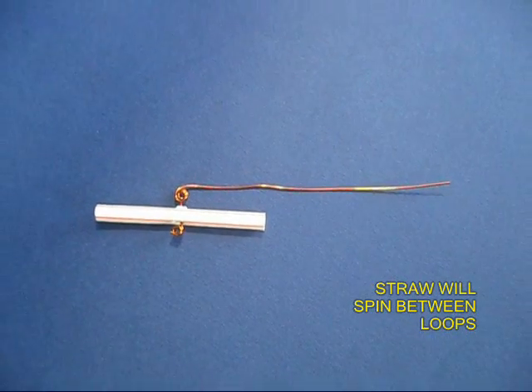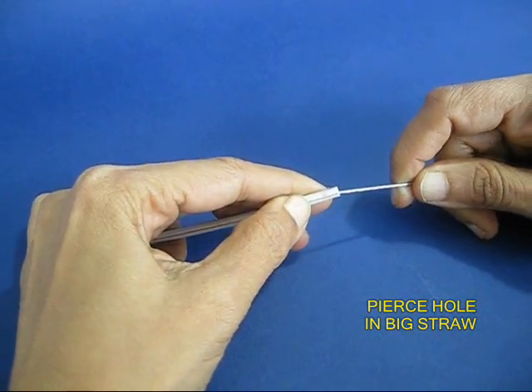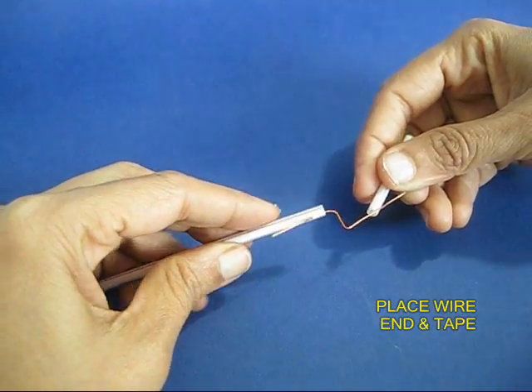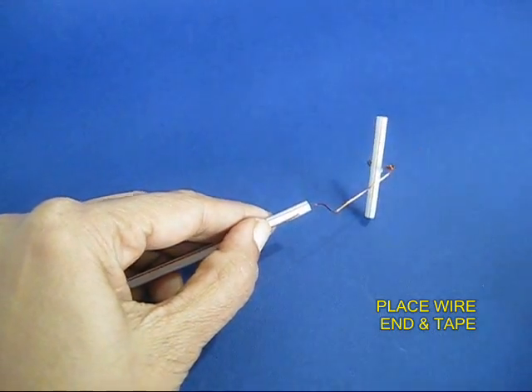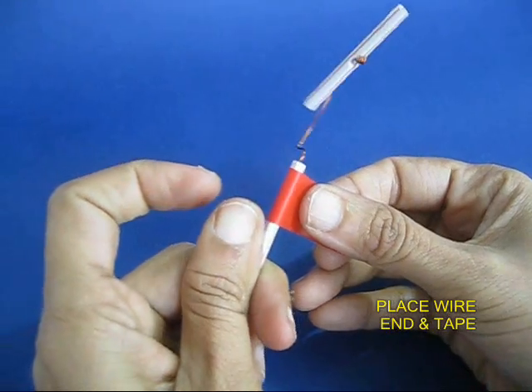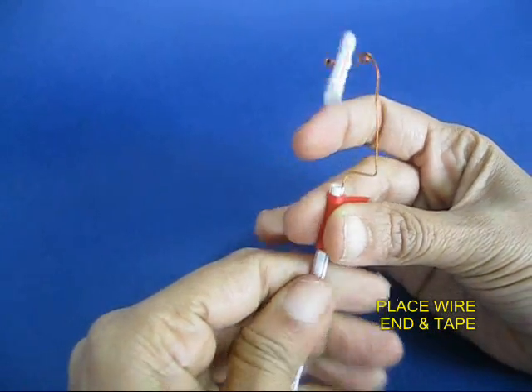You can see the spinner ready with the axle. Now make a small hole in the stiff straw and weave the long copper wire through it. Take a bit of tape and tape the wire to the straw — this way the spinner will be attached to the blowing pipe.